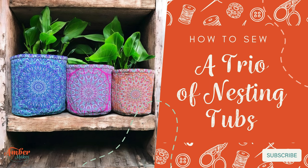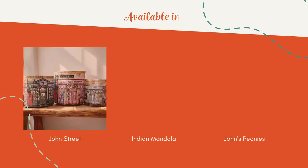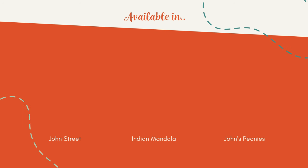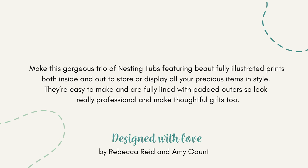How to sew a trio of nesting tubs by Amber Makes. Available in a choice of prints, make this beautiful set of nesting tubs. Follow me and I'll show you how to make them. They're really easy.